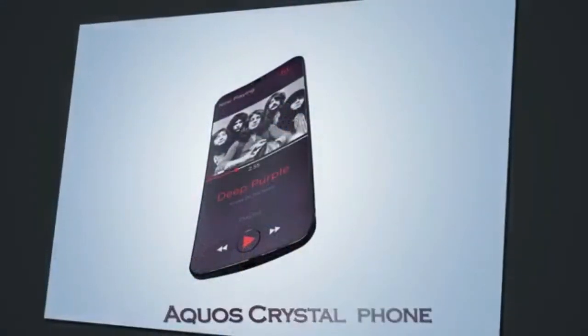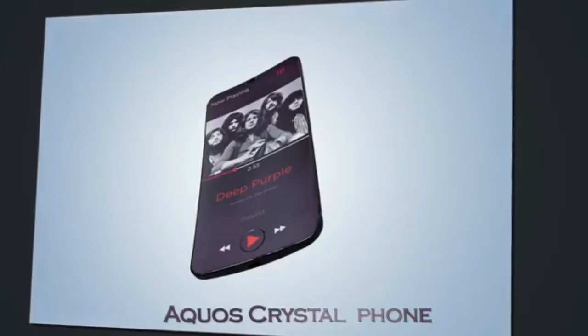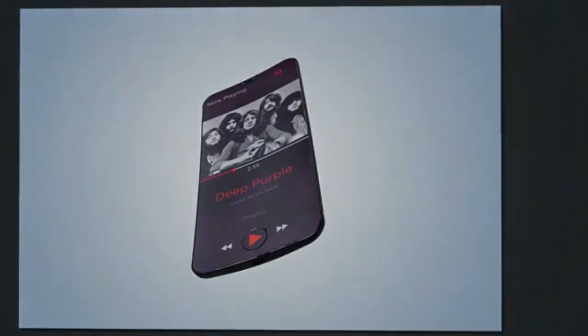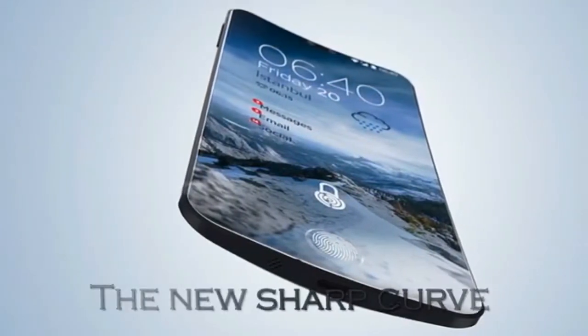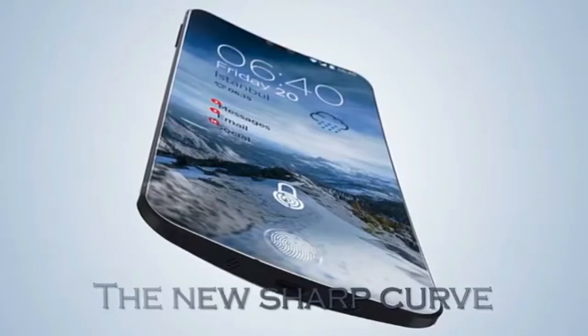The Sharp AQUOS Crystal 3 comes with a dual 16MP rear camera with LED flash. It can also sport an 8MP dual front camera with front flash. Sharp may use improved aperture and optical image stabilization in the phablet. The AQUOS Crystal 3 will support 4K video recording, dual video call, and auto-HDR features.